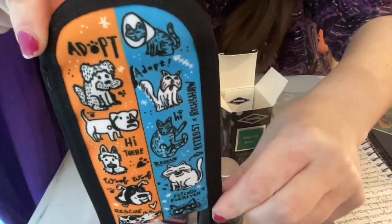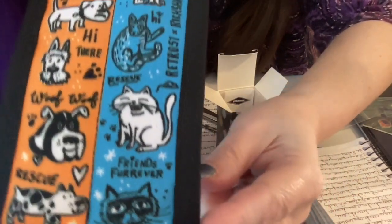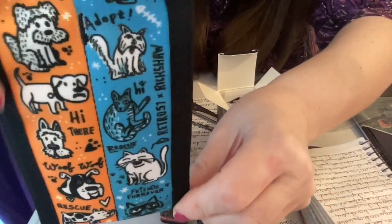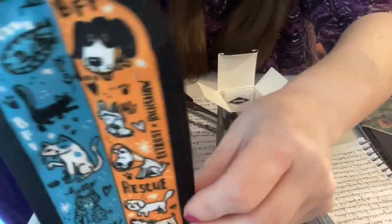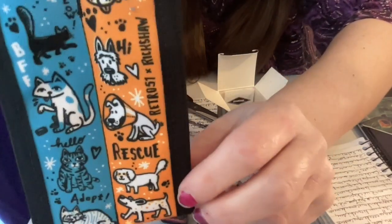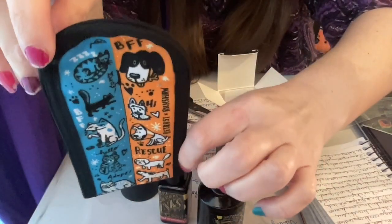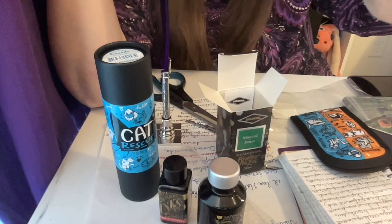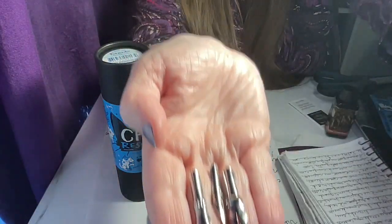The pen holder features dogs and cats with text like 'adopt me,' 'hi there,' 'rescue friends forever,' and 'BFF rescue.' It's so important to adopt animals who are waiting for their forever families in shelters. Why would you go to a breeder when you can just adopt your new buddy?